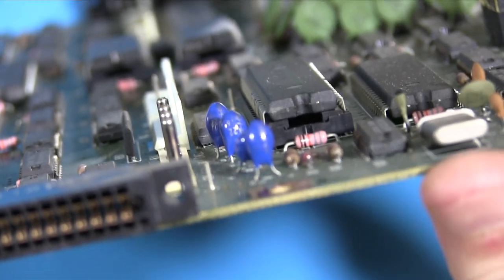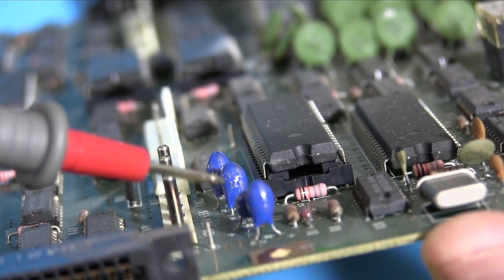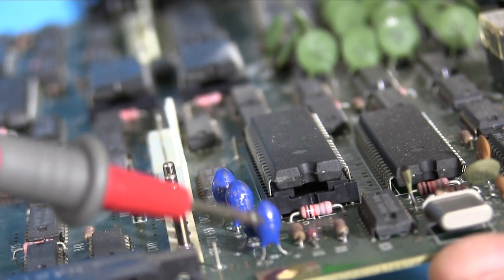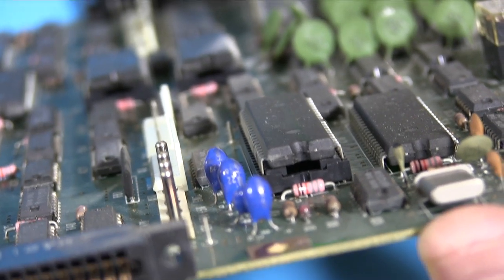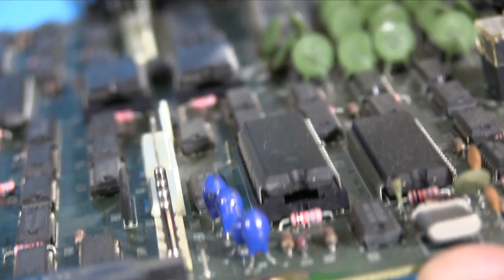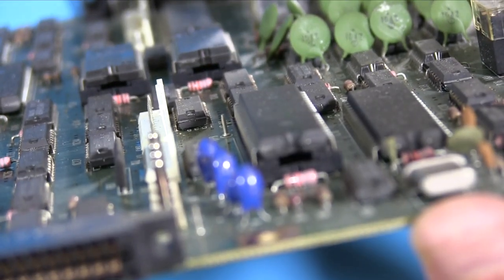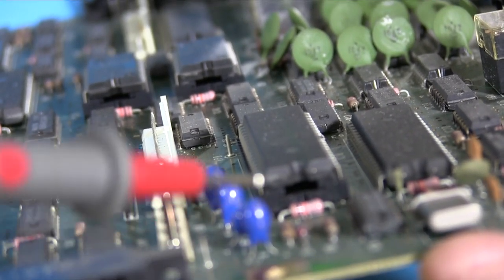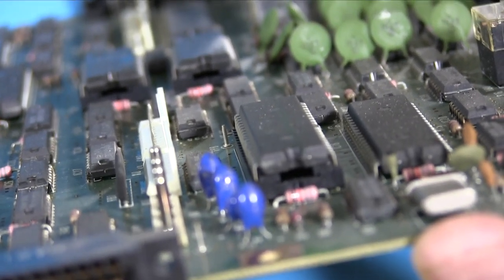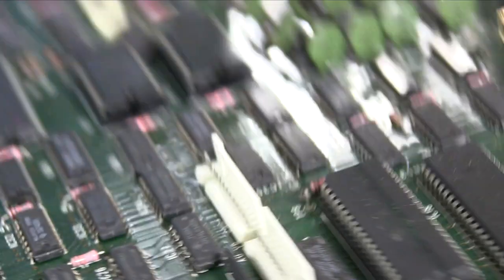These here are tantalums — they're a type of capacitor, just a different kind. They are notoriously bad for not just going wrong but for literally exploding. These haven't exploded, which is unusual, but we need to test them like capacitors. The way you test a capacitor is you see if it's holding capacity — if it holds some voltage. If you look at the board, you can see where it says C4 and there's a positive sign symbol, which means that leg is positive.